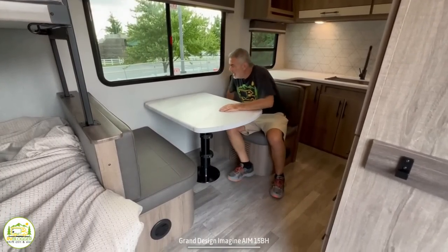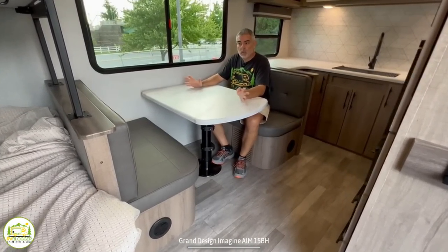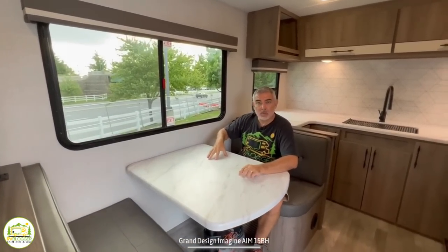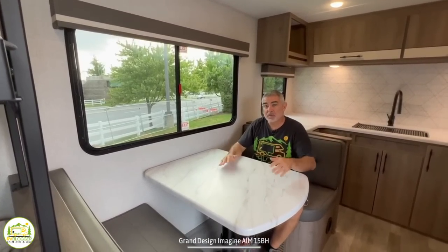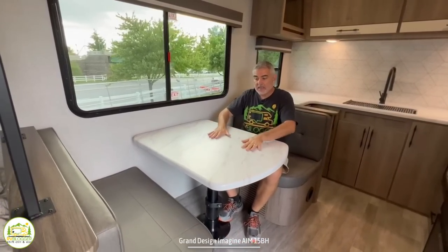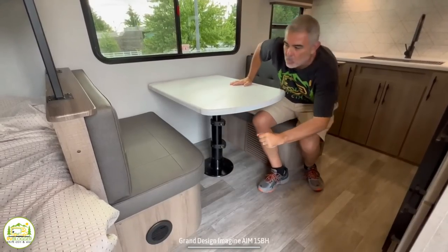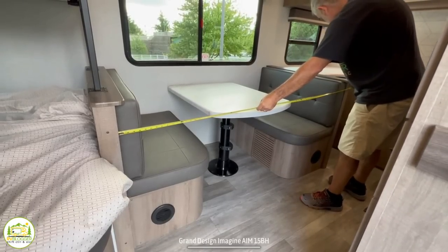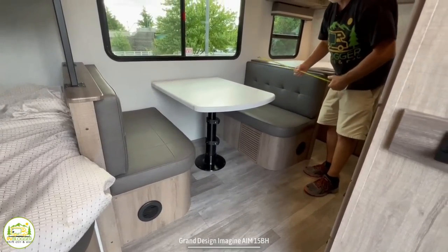At the dinette, two people could very comfortably sit here — you could squeeze three in if one was a child. There's a nice big window over the dinette table. The dinette table also drops down and this can become another bed, coming in at right about 6 feet long and about 40 inches wide.